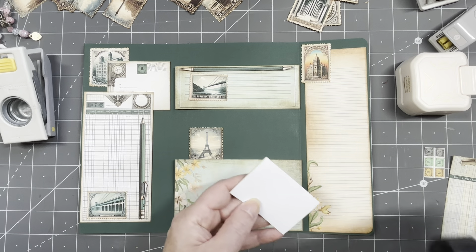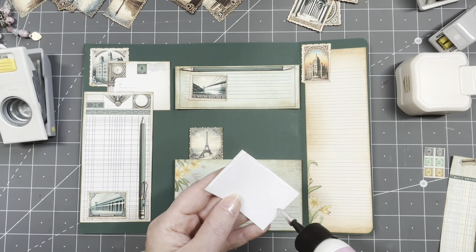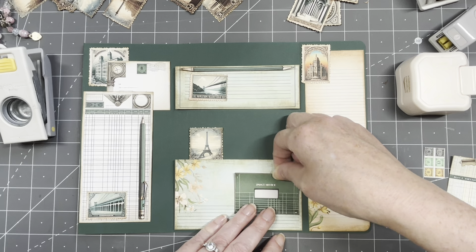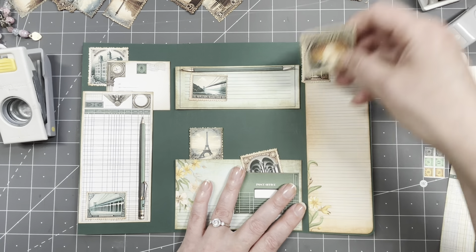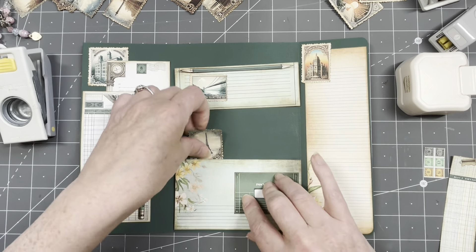I'm just going to glue these on first. Another pocket — oh yes, let's make this into another pocket. You can put a poster stamp in — that is a cool idea. I'll just put some of the stamps in. Yes, cool, very cool!